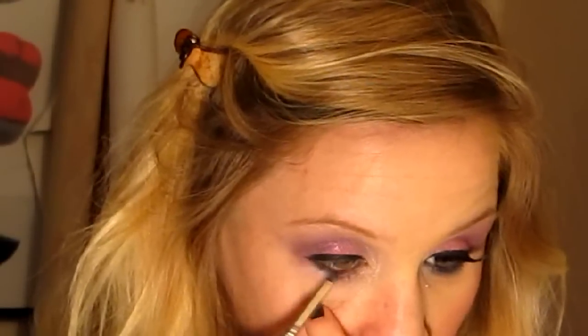Then I'm going to take my Black Coal Eyeliner Pencil and line the rim of my eye, bringing it into the eyelashes a little bit. Then I'm going to take my little smudging brush and smudge that black down. And then taking that Stars and Rockets eyeshadow, I'm just going to dab that in and blend it into the liner.